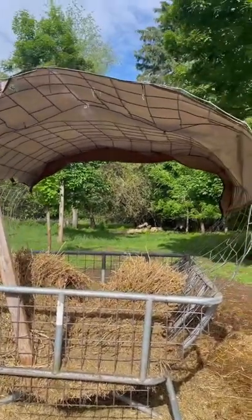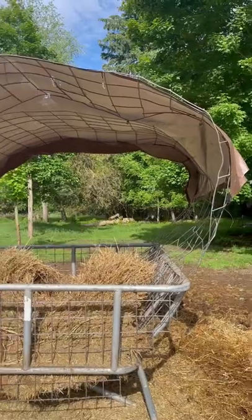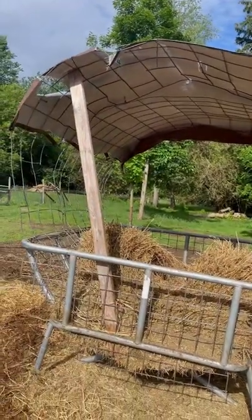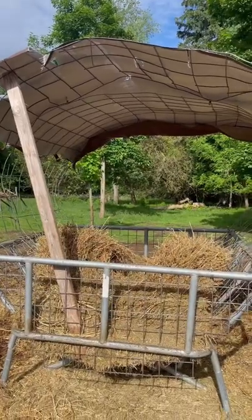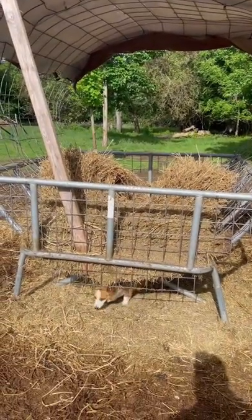I thought it would do like we used to do for our little shelters for chickens back in the day. But the tartar feeder is doing good.